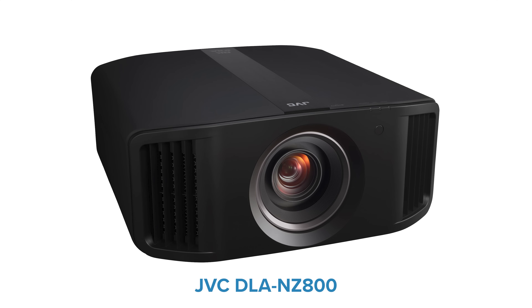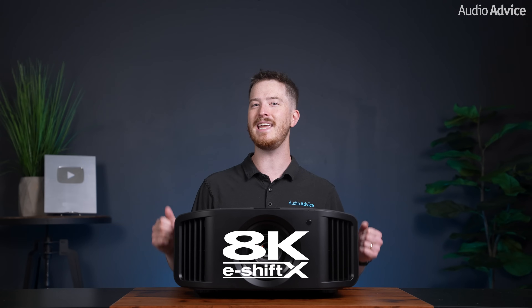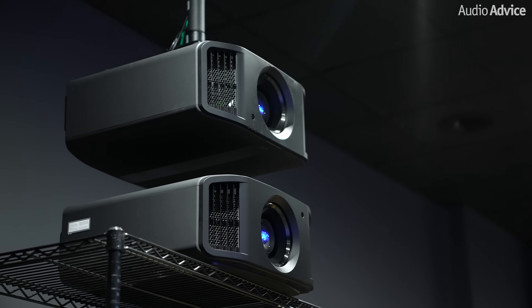Now JVC is introducing new upgraded models, the NZ800 and NZ900, which feature their third generation DILA chips, second generation 8K eShift X, optimized Blue Essent laser light source for more lumens, and other video enhancements. Our team here at AudioAdvice was really excited to hear this news, and we were eager to get our hands on the new projectors to put them to the test prior to their launch.